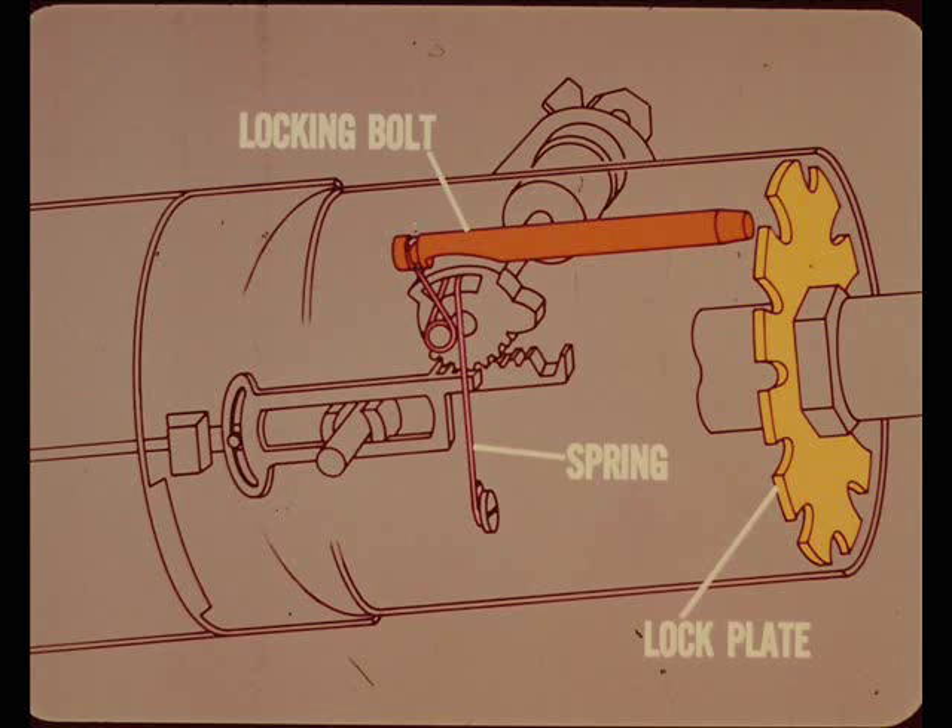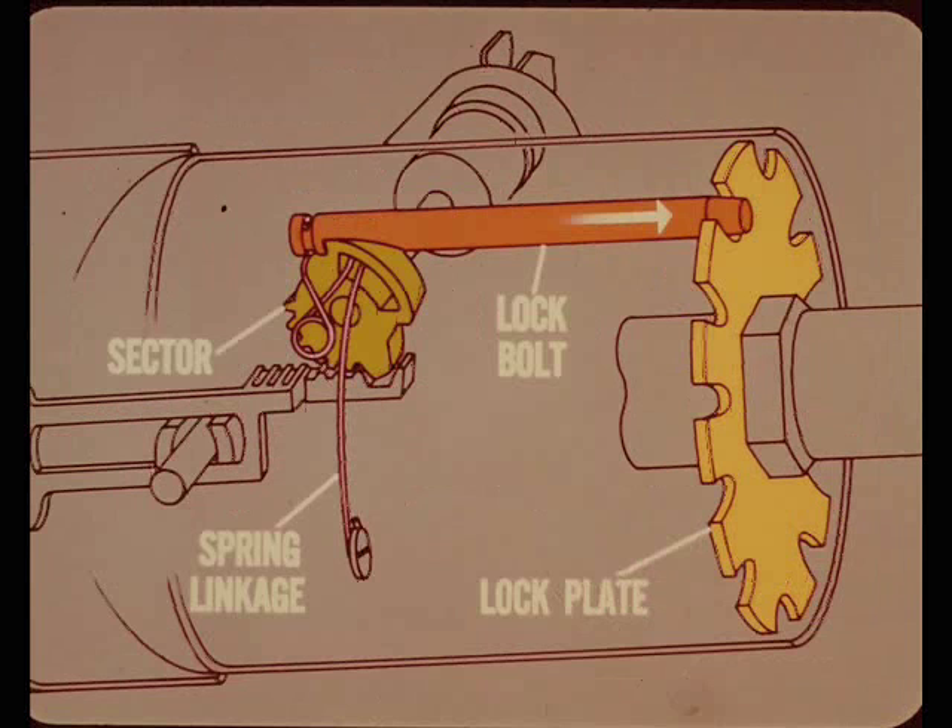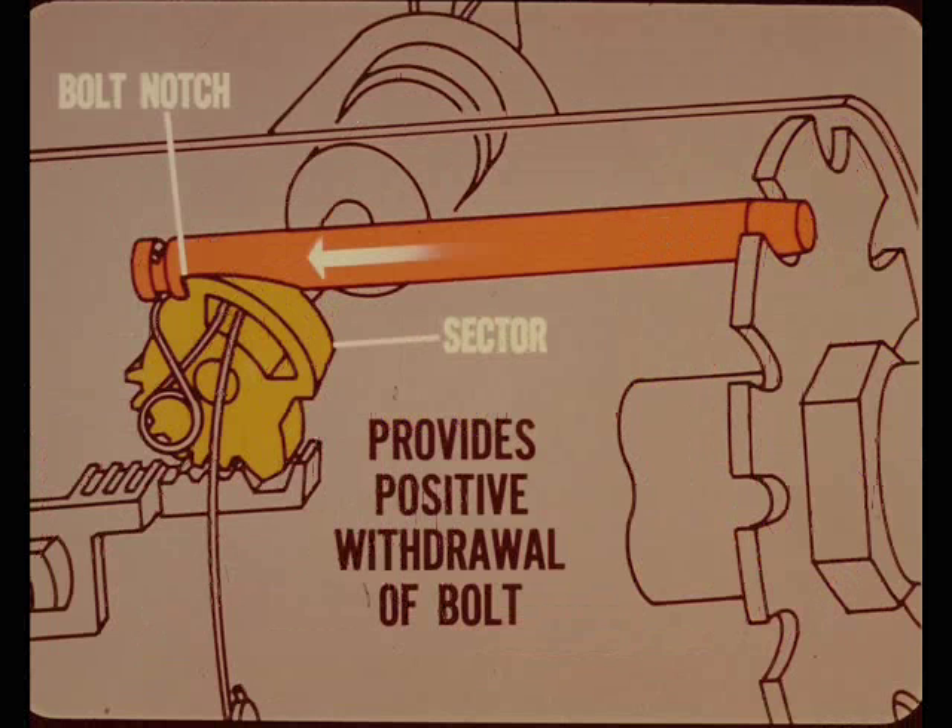In this column, the steering lock mechanism is also different. It consists of a locking bolt, a spring, and a steering shaft lock plate. When the sector is turned to the locked position, the spring linkage pushes the lock bolt into one of the notches in the lock plate — providing, of course, that one of the notches lines up with the end of the bolt. This locks the steering shaft. Notice that in the locked position, the left end of the bolt has a notch which engages a notch or shoulder cut into the sector gear. This mechanical connection provides a positive withdrawal of the bolt from the lock plate when the ignition is unlocked.